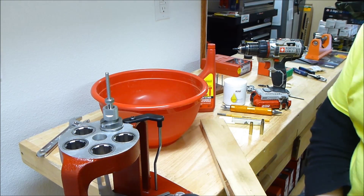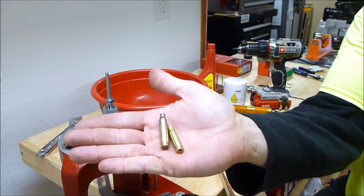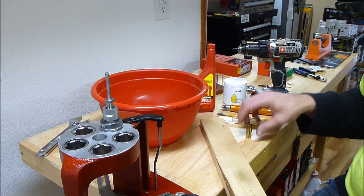In this video, I want to talk about converting 223 brass to 300 blackout, which I've been doing. Kind of did this on a whim — bought the barrel, bought the muzzle brake, changed it over, and bought the dies.